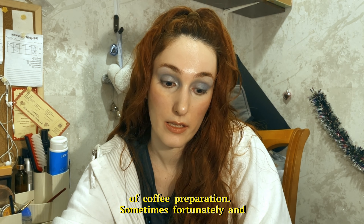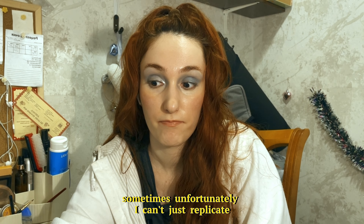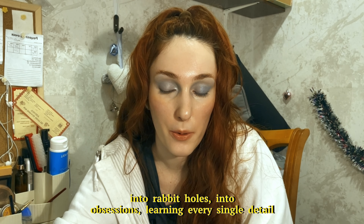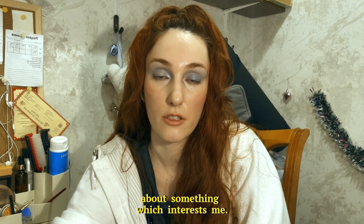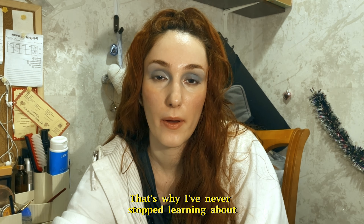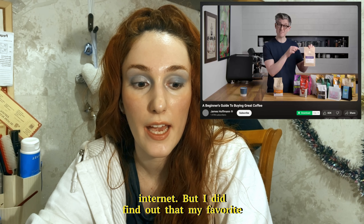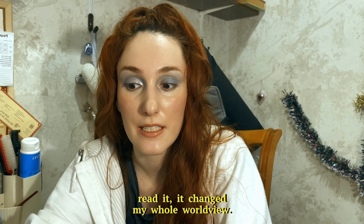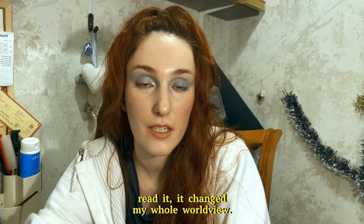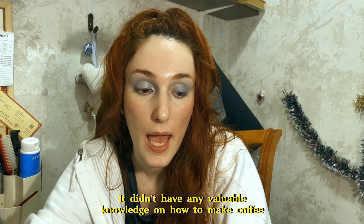I started to experiment with coffee recipes because I didn't have a lot of money to spend on Starbucks coffee back in 2014, when all these crazy Starbucks recipes and orders were popular on Tumblr. I would go on Pinterest and try to DIY Starbucks coffees. At the same time, I was learning a lot about syrups, coffee beans, and methods of coffee preparation. Sometimes fortunately and sometimes unfortunately, I can't just replicate something and go.